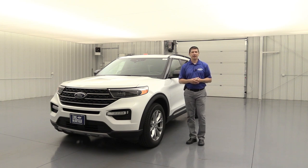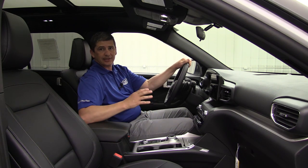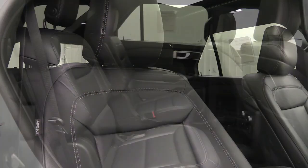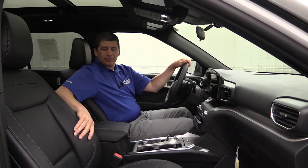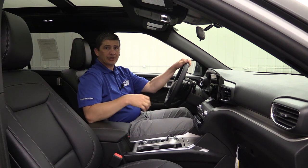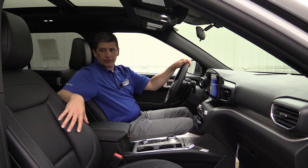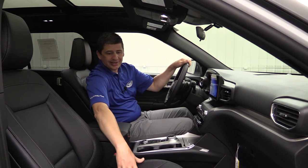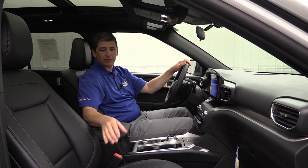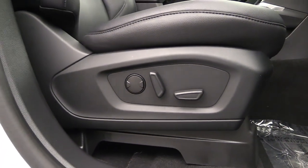Let's move inside to a couple other features of the 202A equipment group. You're going to be upgraded with ActiveX seats. Ford's not calling them leather seats — I don't think they're genuine leather because they want to save that terminology for the Limited and Platinum with a more premium leather seat. But I have an Expedition XLT that has the ActiveX seats and they really do feel like leather. The main reason people get leather is they want to be able to wipe that seat off rather than have stains soak into cloth seats — and this will serve that purpose. You're also going to get upgraded to a four-way power passenger seat.